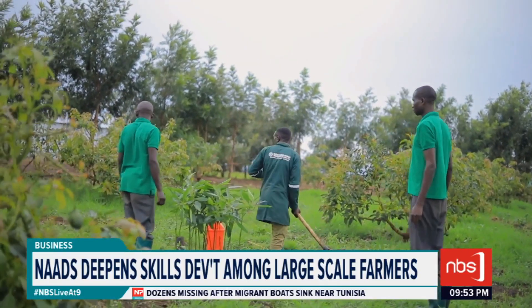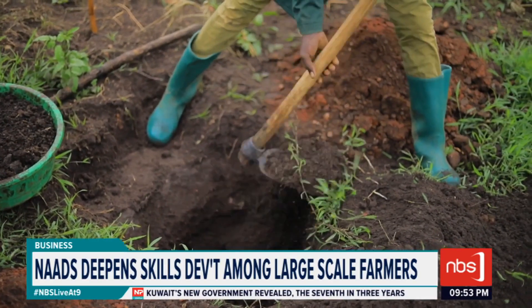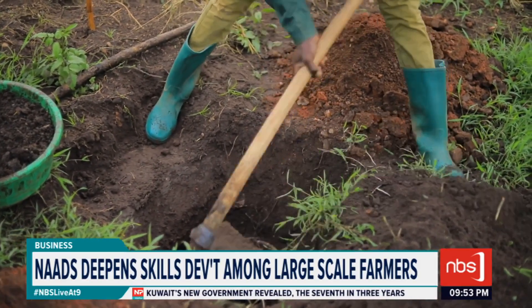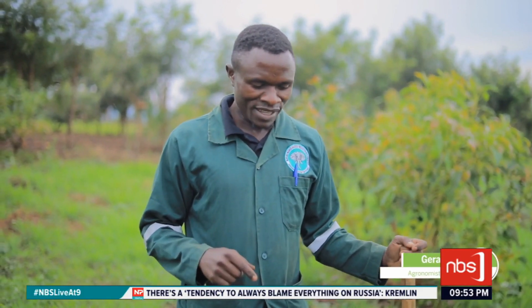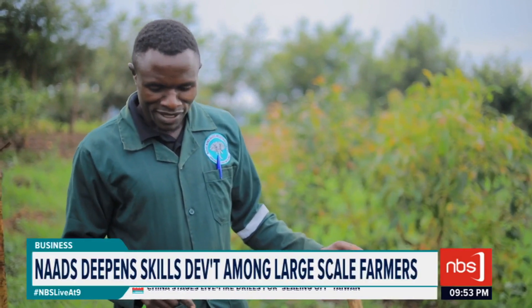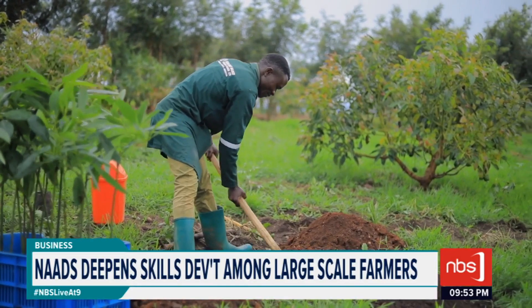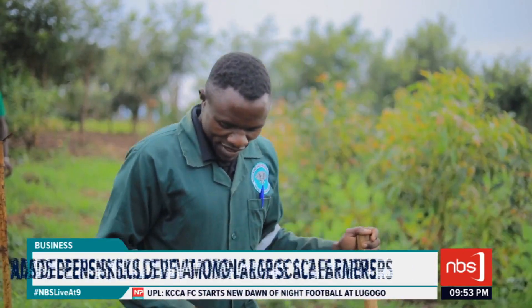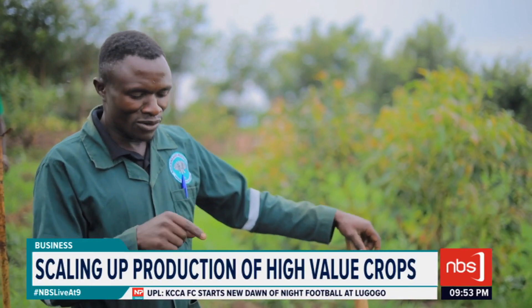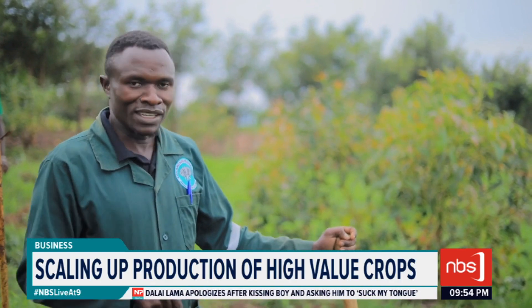First, you dig your hole of two by two feet — two feet deep and also two feet wide. Then you consider the soils. You separate the topsoil from the lower soils. You put the top black soil aside, then you put the lower red soil aside. Because when you're covering your hole, you are going to use only the top black soil to cover the planting hole.